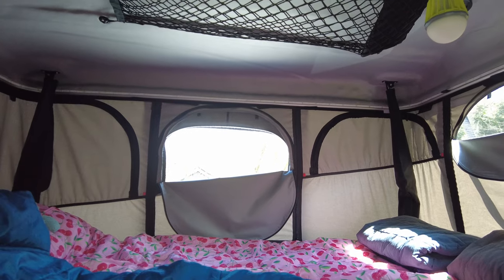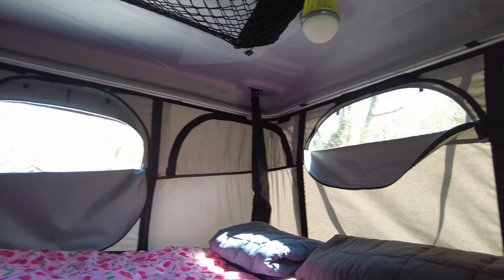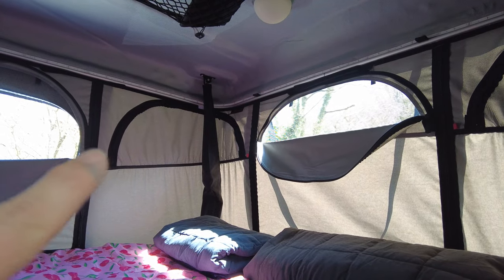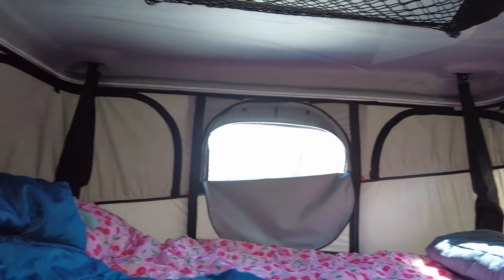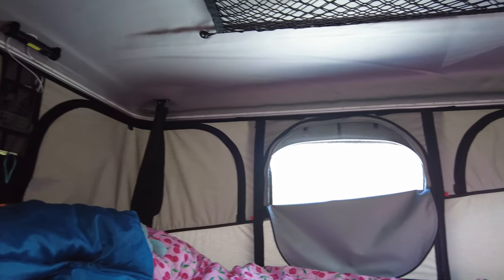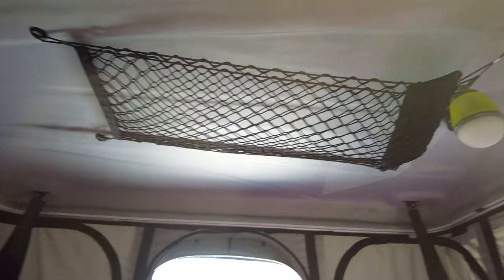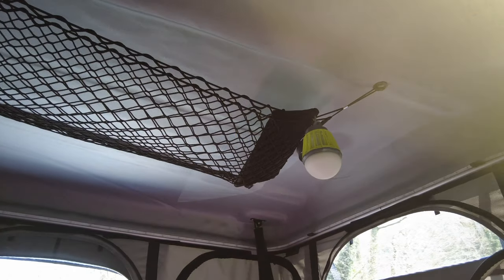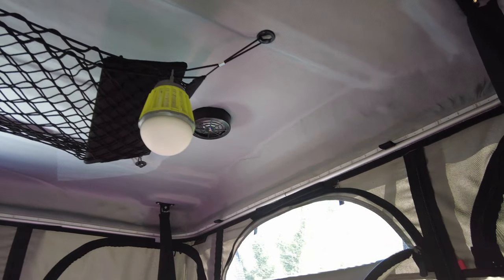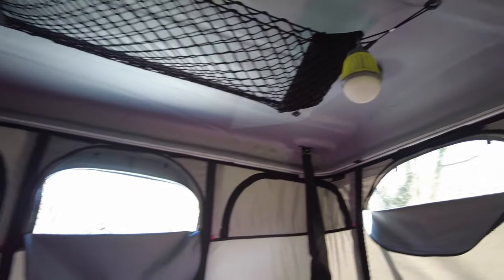This is the James Brood Evasion Evolution tent. This example is great because there are pretty much 360-degree windows that can be opened. It's not super hot today so we've opened up some of the windows, but all the side panels open to basically give a 360-degree view. At the top there's a netting where we can store some things, and we keep one of these little tent lights that's also got a bug killer in it.